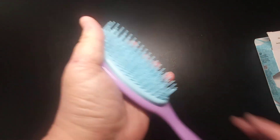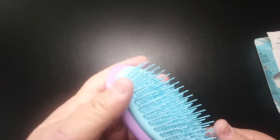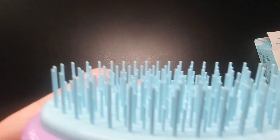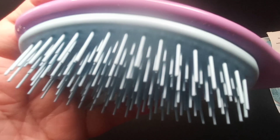You can use this on wet hair or dry hair. It's not supposed to tug your hair. And as you can see, there are different size bristles in there.